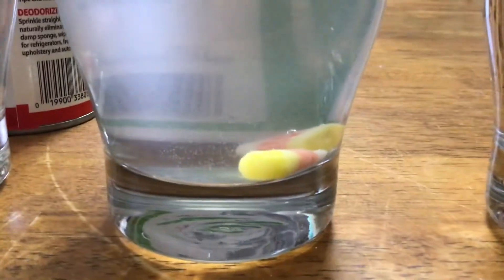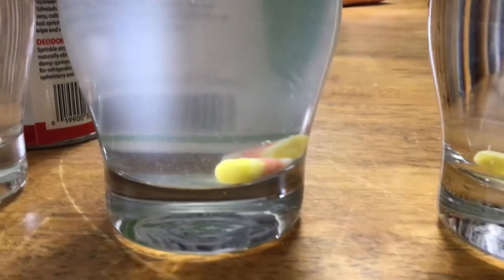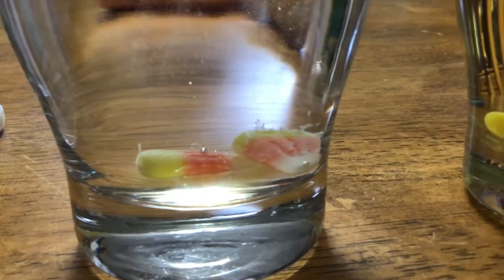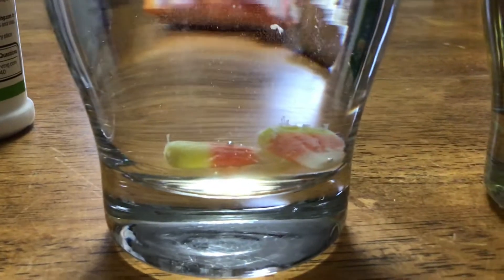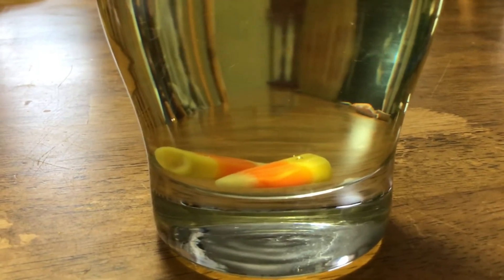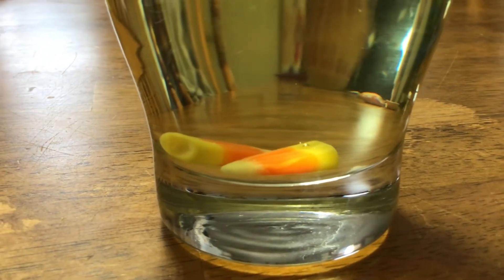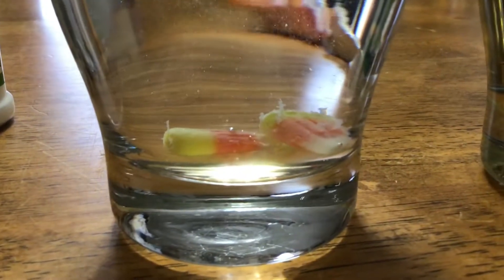Now let's take a look at the other cups. Looking at the citric acid, nothing much yet — maybe slight discoloration possibly, but nothing crazy. Now let's see water — water is also starting to dissolve. So right now it's regular water and baking soda water leading. The oil seems to be preserving it; there's an oxygen bubble going up but nothing's really happening. It's almost like it's being preserved instead of ripping apart.